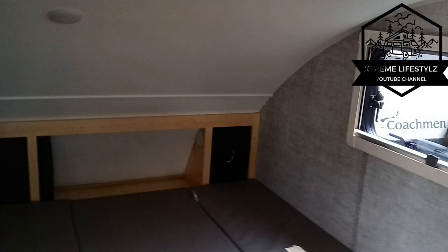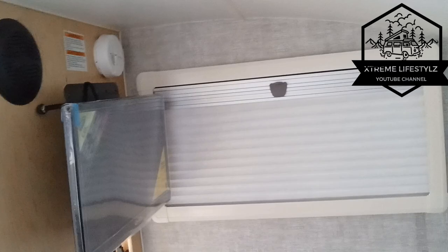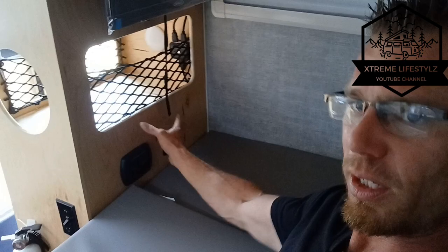Then we go into the bed area. The bed does have storage in the back. There's a window, and a TV on the wall over here. The section underneath has storage with mesh netting to hold it in and little side compartments with a lip to keep things from falling out. Charging station right here — so we can use this as a nightstand and charge our phones.